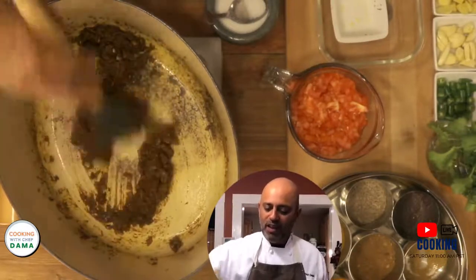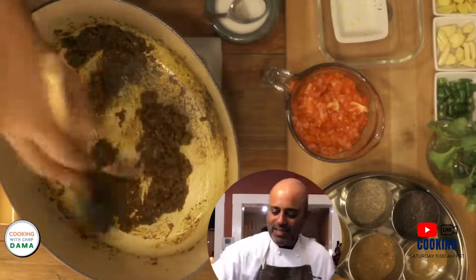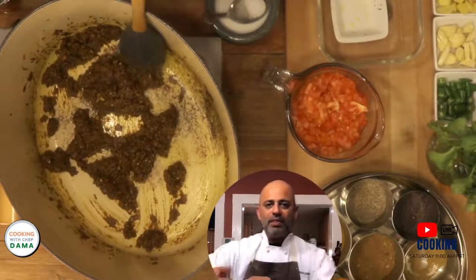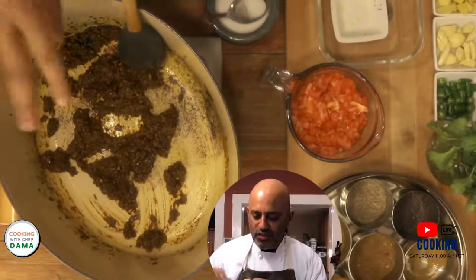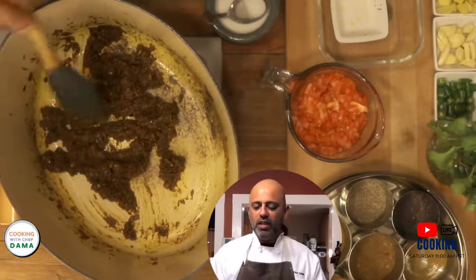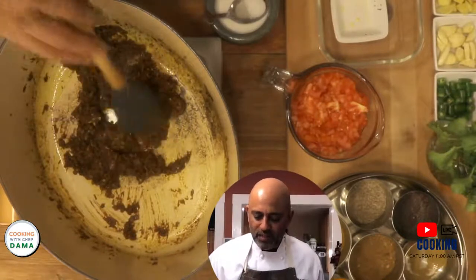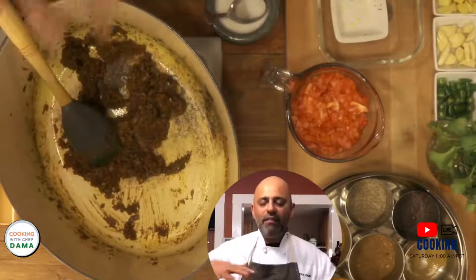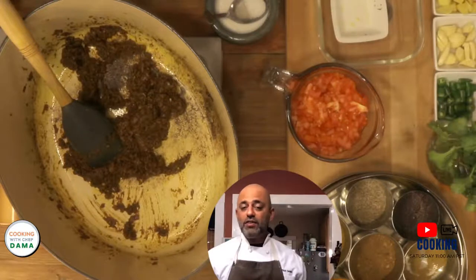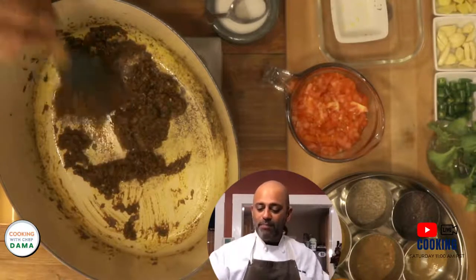You want to fry this down — this is an important part of the process. If you remember what the onions looked like when they started, now they are broken down, mixed in, and melded. If you see carefully, the oil that had been absorbed by the onions and the spices is now starting to be slowly released. There is a sizzle happening — that's when you know your bhuna is doing well. You have to cook by instinct, by hearing, by smelling. Cook by all your senses.